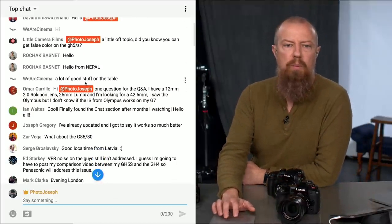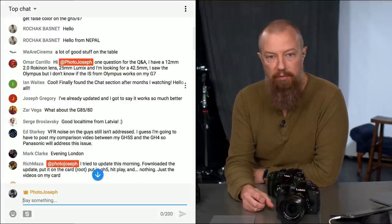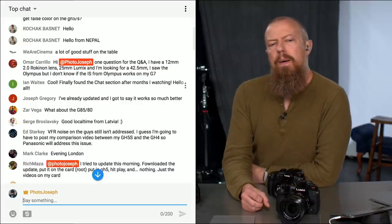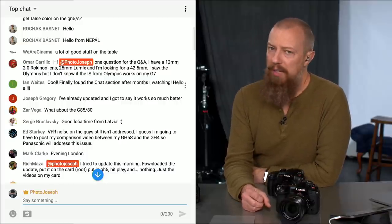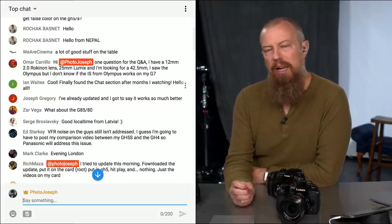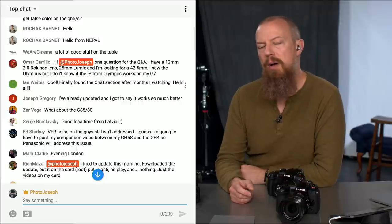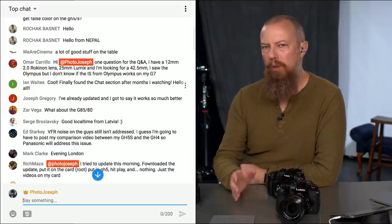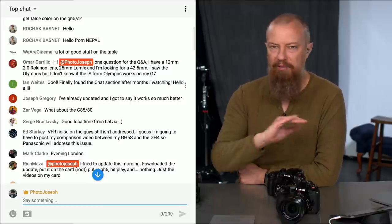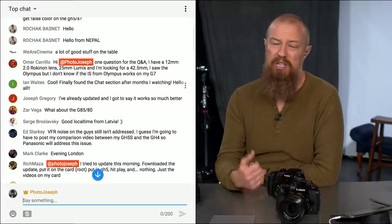Omar Carrillo has a question — he has a 12mm f/2.0 Rokinon lens, a 25mm Lumix, and is looking for a 42.5. He saw an Olympus option but doesn't know if the image stabilization from Olympus works on his G7. In general they do work, but the stabilization just doesn't work as well. The G7 is an older camera that doesn't have the dual in-body stabilization you get on the GH5 and newer bodies. It probably will work, but not as well as a native Panasonic lens. Best thing is to go into the store and try it, or rent it from borrowlenses.com or lensrentals.com.